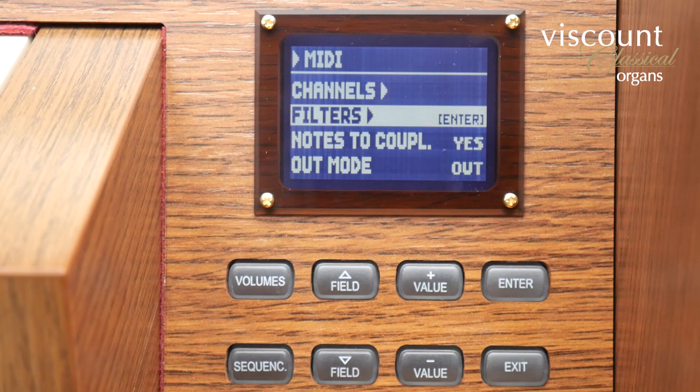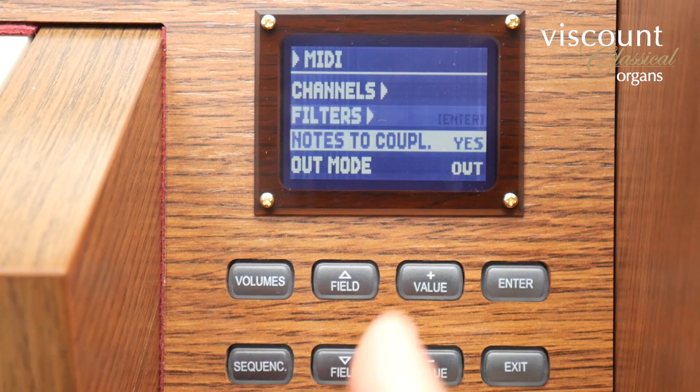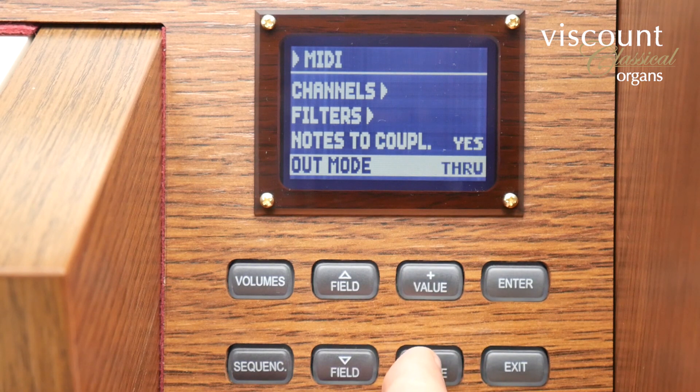Filters allows me to block certain types of MIDI messages on either transmit or receive. Notes to couplers set to yes means that if you have a coupler enabled such as swell to great, the notes on the coupled division will also transmit their own MIDI messages. Out mode changes the way that the MIDI out behaves, but I'm not going to go into that in great detail here and you can read the manual if you want to understand it in detail.